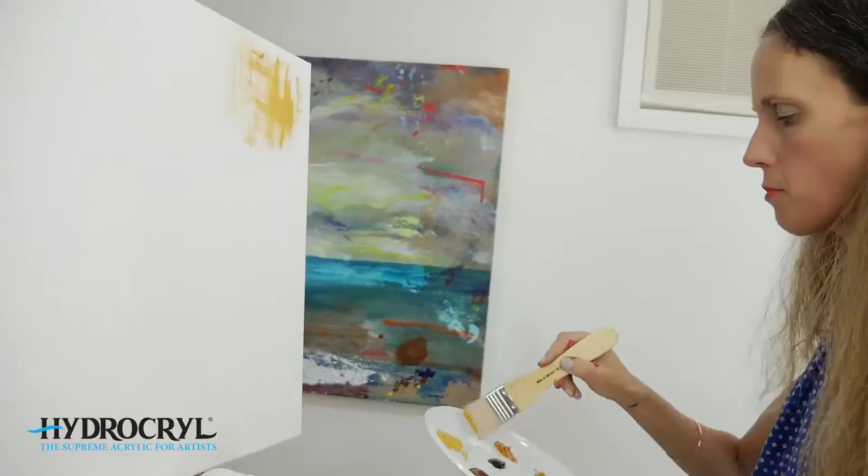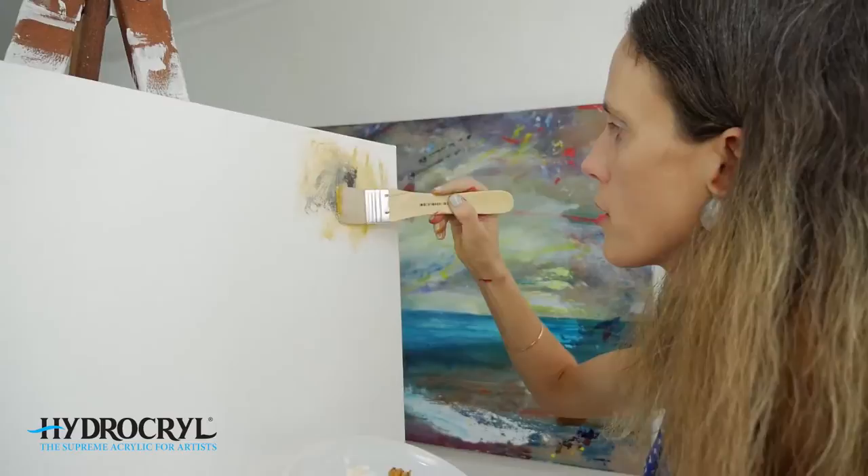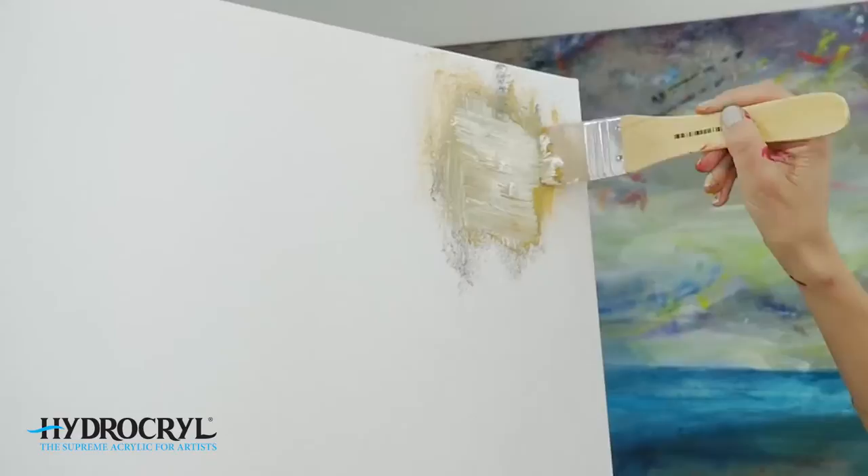You can either mix on the palette or mix on the canvas. In this case I'm just going to mix it straight on the canvas. I'm going to put some white there to lighten it, then add a tiny bit of black — because when you add black and white together you're going to get a sense of gray.